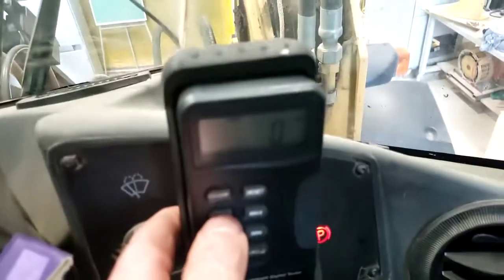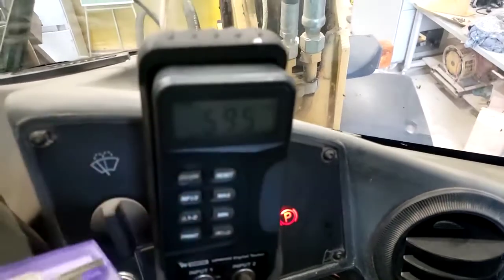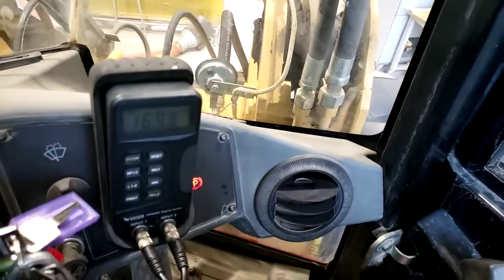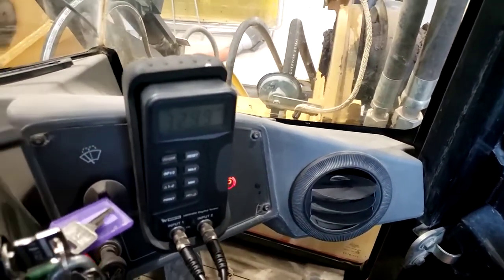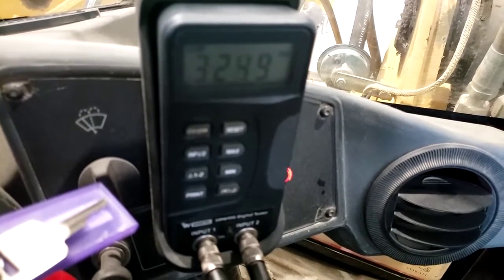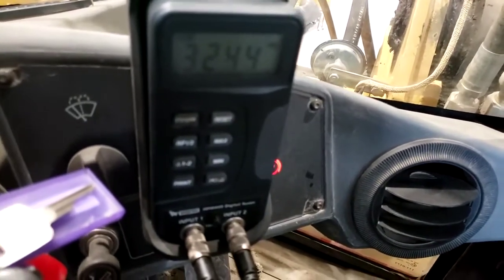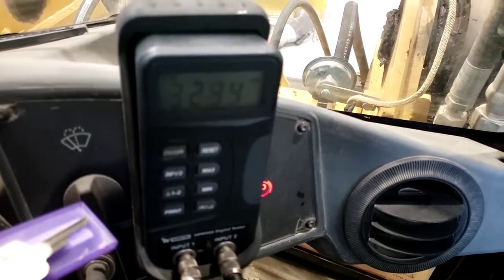If I want to check our pressure-limiting compensator, I'm going to go back to input 1. I'm going to steer all the way to the right here. I could put the steering lock link in if I don't have room to steer the machine. Steering hard over to the right, and it looks like our steering pressure-limiting compensator is set around 30 to 40. Revving the engine up makes no difference, so we're just looking at our pressure-limiting compensator for steering — not much load on the engine either.